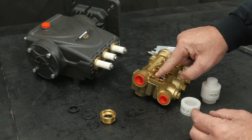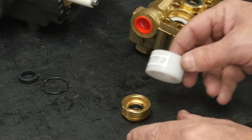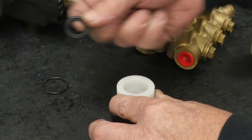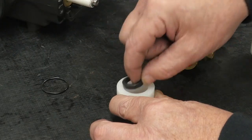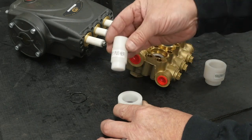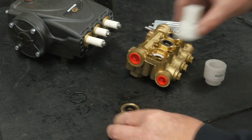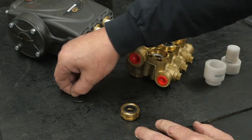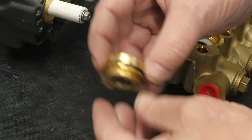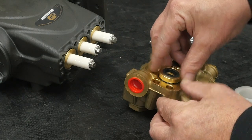Insert the spacer washer. Place the low pressure seal insertion tool on top of the low pressure seal retainer. Insert the low pressure seal lip side down. Use the pusher tool to properly seat the low pressure seal. Install the packing retainer O-ring onto the packing retainer, then insert the packing retainer seal side up into the manifold packing bore.